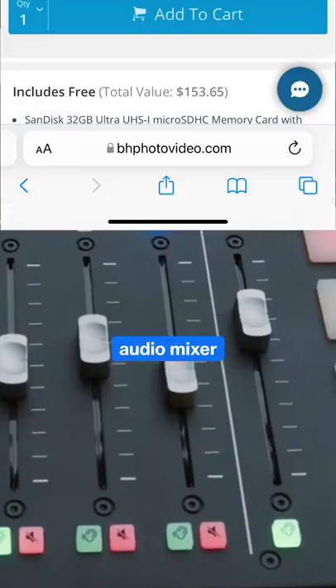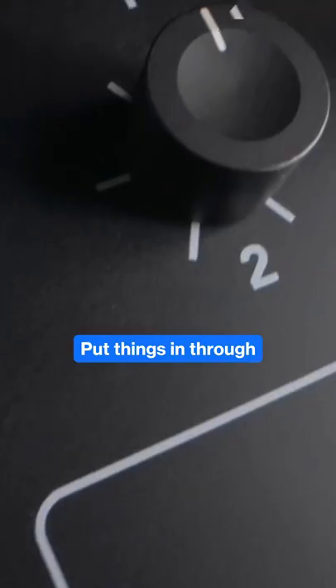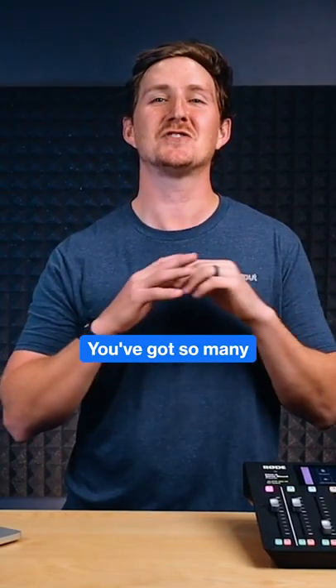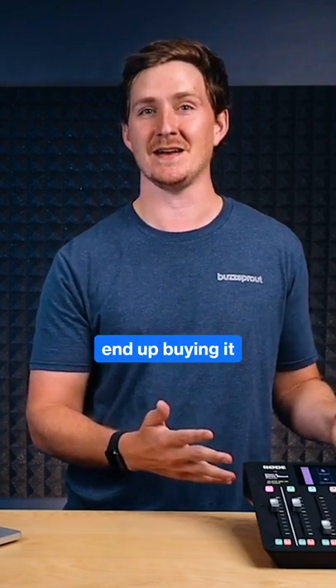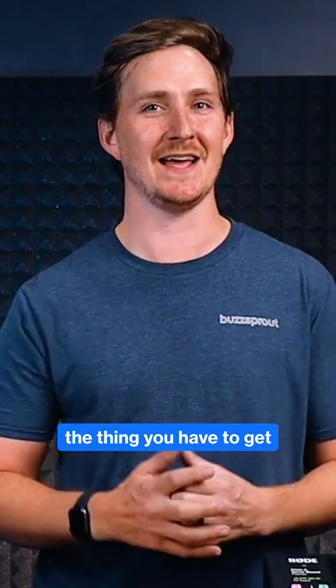And we'll pair it off with the RODECaster Pro. This is the ultimate audio mixer. You can have up to four people, phone calls plugged in, put things in through Bluetooth, and you can even hit some sound effects. You've got so many options with this board, which is why a lot of people end up buying it. But each of these things has a price, and it's not something you have to get from the beginning.